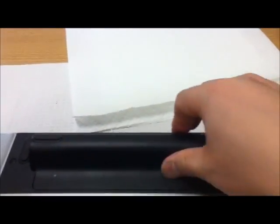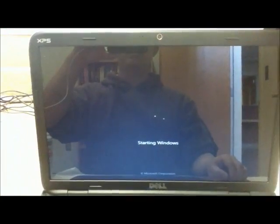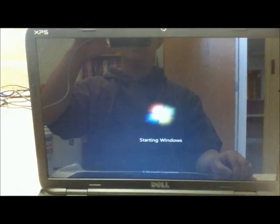Should be done. And you have the new screen.